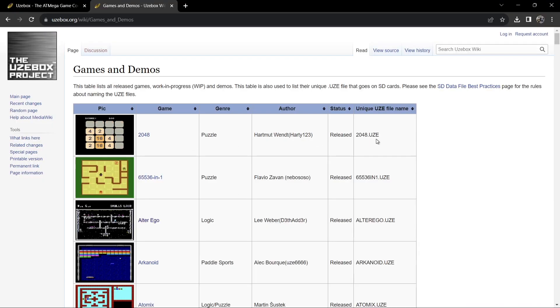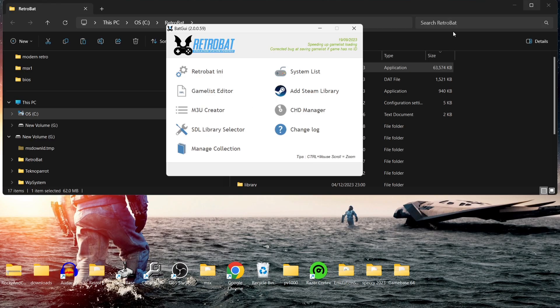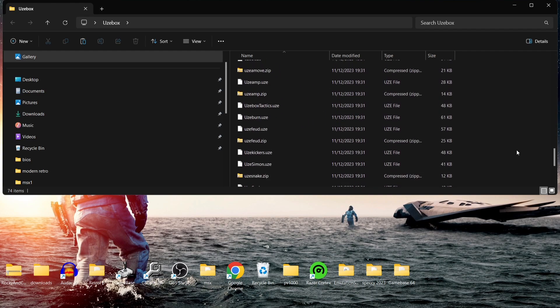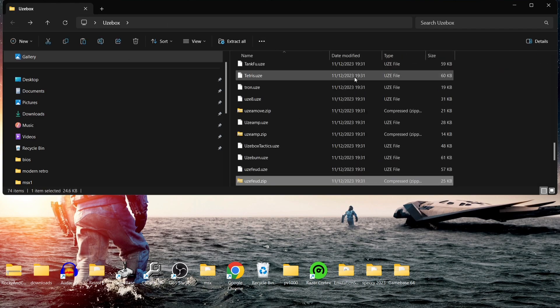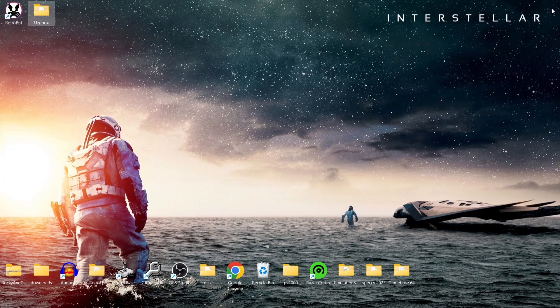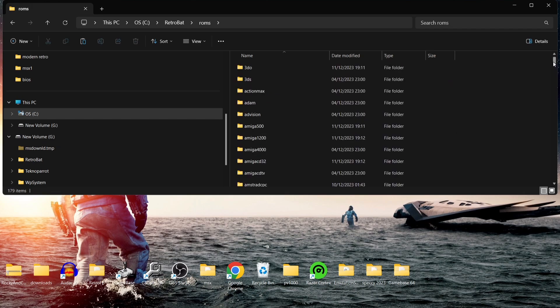We've got no emulator to download in Retrobat for this system — we're going to be using a RetroArch LibRetro core called UZEM. If we go back to the website, you'll notice that the file names on most of these are dot UZE or UZE files. I've downloaded a lot of these games into a folder on my desktop. The pack also came with some dot ZIP files containing dot BIN files, which are very unlikely to work since it's asking for dot UZE files. I'll copy all of these.